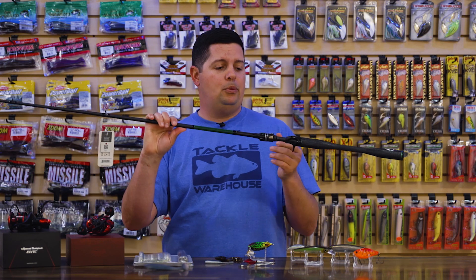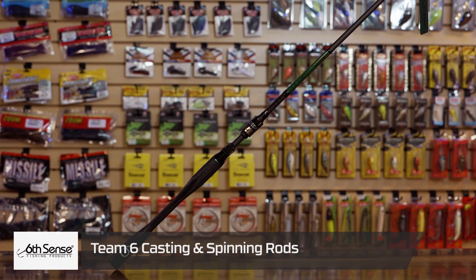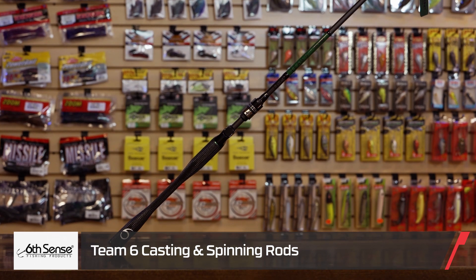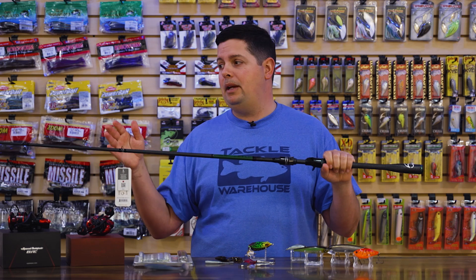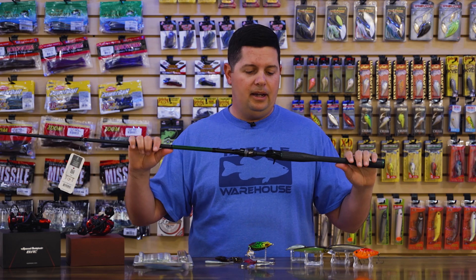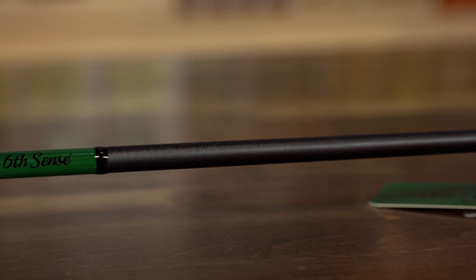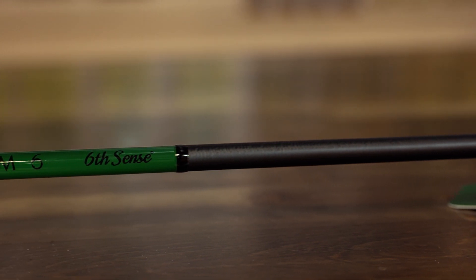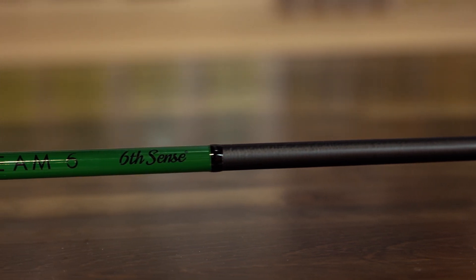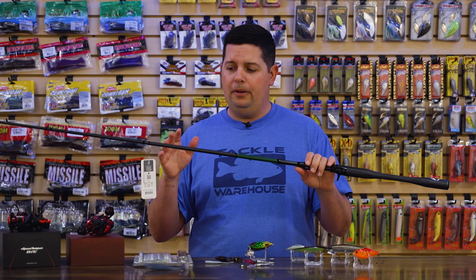Last one is another one from Sixth Sense — a sweet new rod: the Sixth Sense Team Six casting rod. We have these in casting and spinning, everything from a 6'10" or 6'11" drop shot rod all the way up to a 7'9" swim bait rod, with the whole gamut covered in between. The blanks are 30-ton Japanese graphite — a nice balance of lightweight, super sensitive, and really durable. They have really nice technique-specific actions. Sixth Sense worked with their guys to dial in the actions for all the major techniques bass fishermen use.